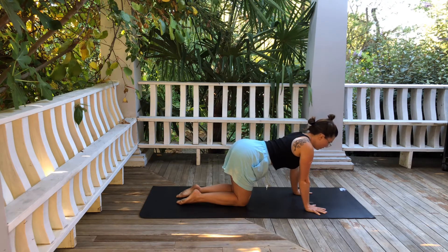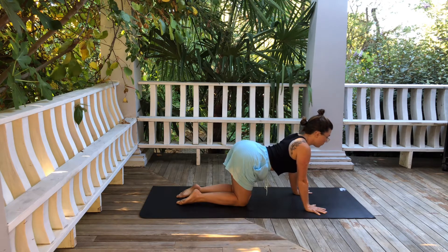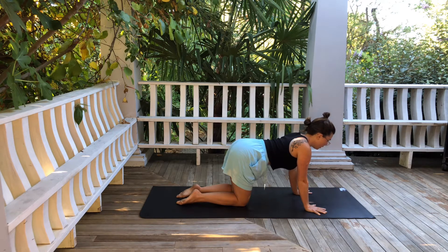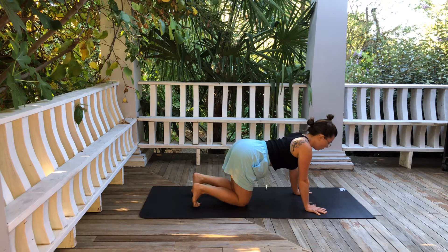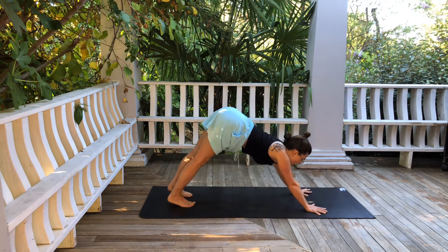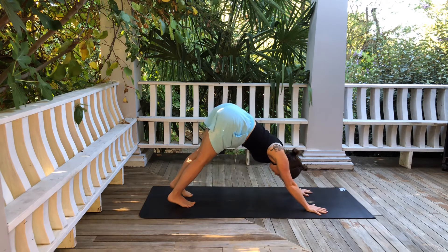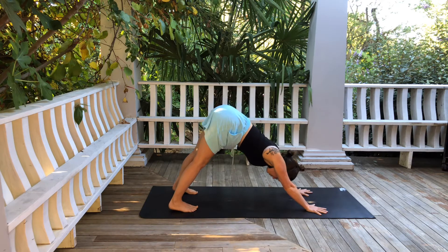Slide the shoulder blades down your back toward your waist. Slide the shoulder heads away from the ears and make some space across the collarbones. Try not to let the ribs and the belly sag toward the floor — hug the front ribs up into the body and scoop the belly in, feeling the tailbone lengthen behind you. Keep all of this as you curl the toes under and push forward through the hands as you glide the hips back to downward facing dog.